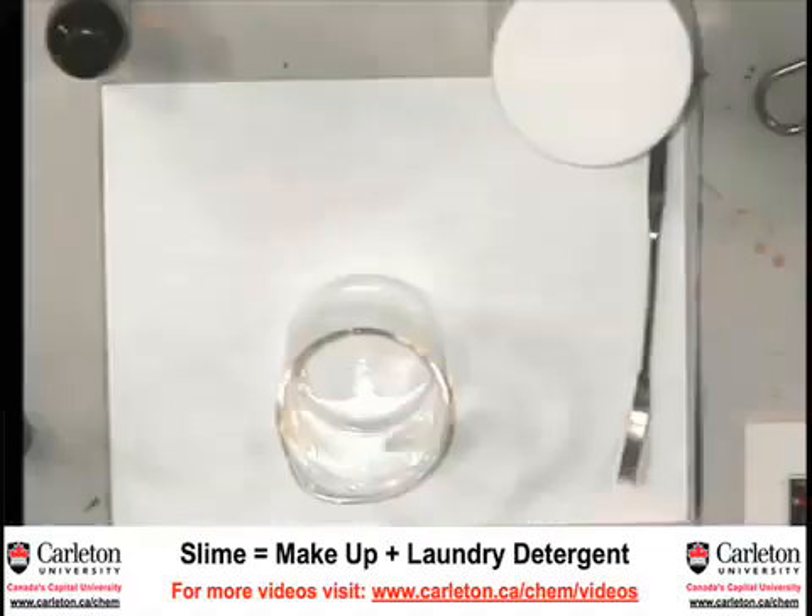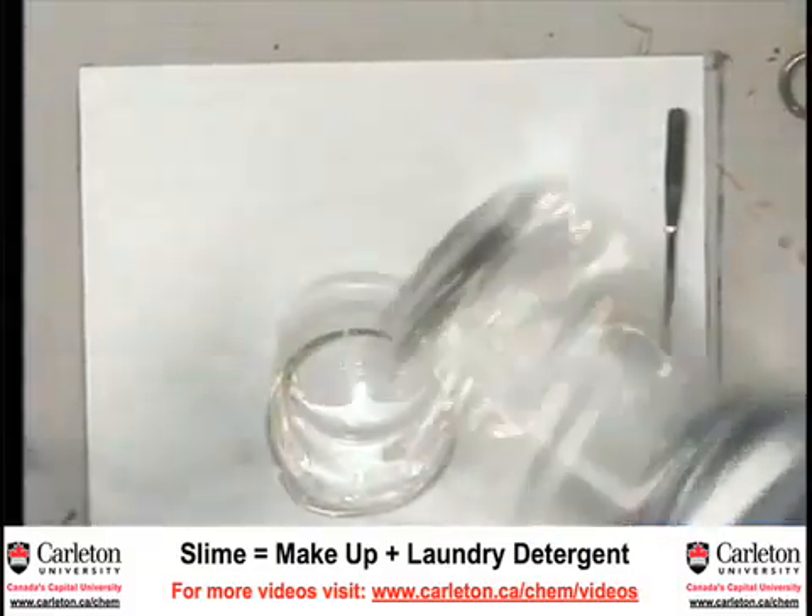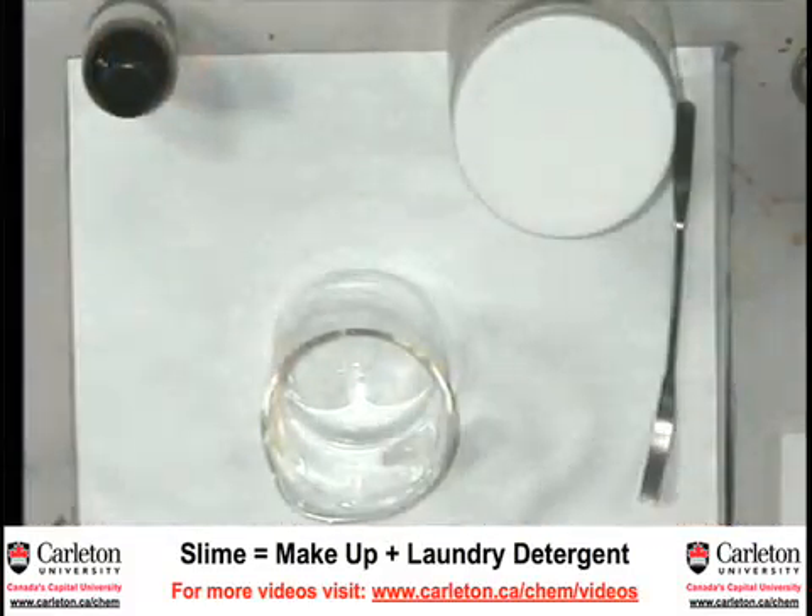We can get the overhead camera going. Slime is actually a really easy reaction to do. I'm going to take two liquids — they look like liquids — and mix them together to make the goopy slime.